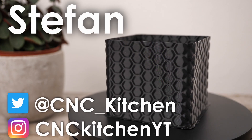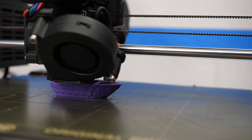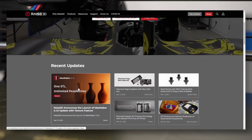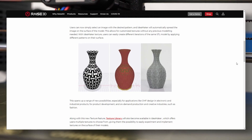Guten Tag everybody, I'm Stefan and welcome to CNC Kitchen! The 3D printing slicer Idea Maker, made by Raise3D, recently implemented an innovative feature in their latest version 4.1.1 called Texturing.